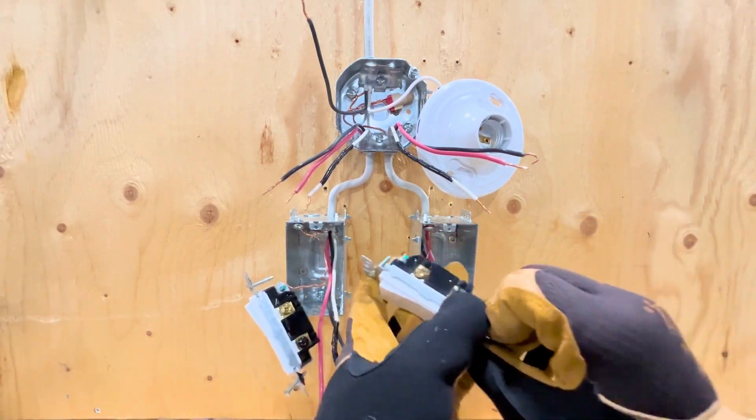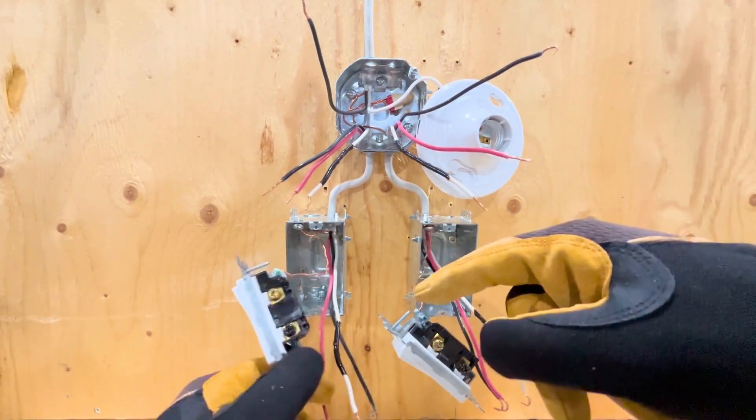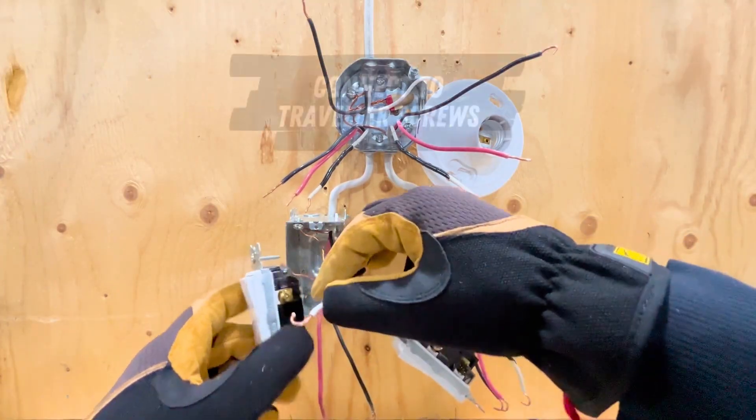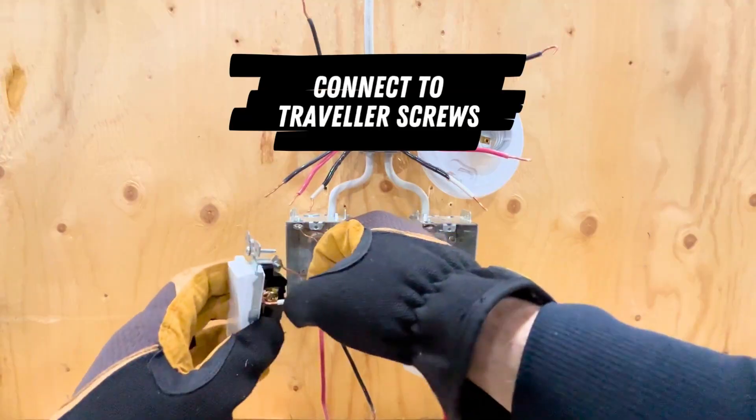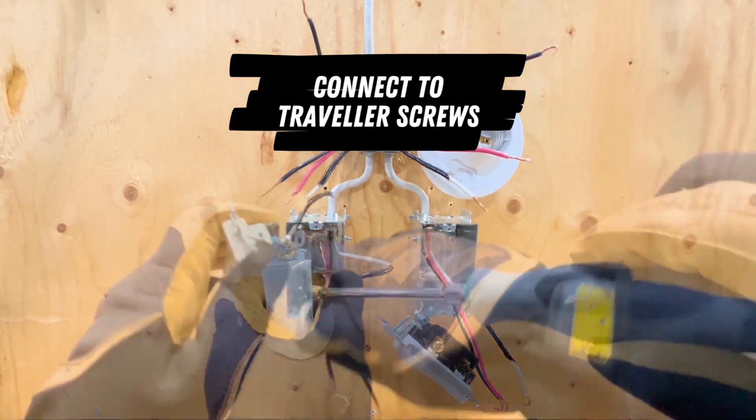In this case, I'm going to use the black wire for my common and the red and white wires as the travelers. It doesn't matter which traveler wire goes to which traveler screw, so I'm going to go ahead and connect the red and white wires from the three-wire cable at each switch location to the traveler screws.